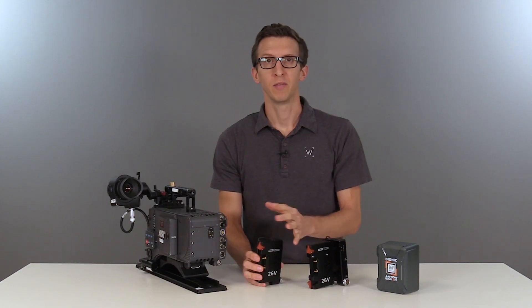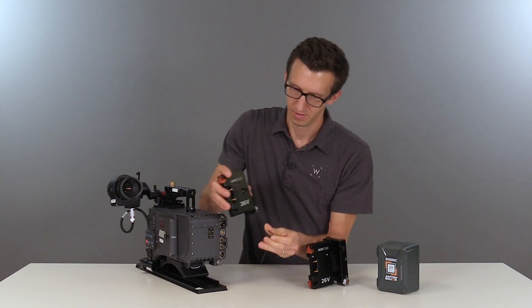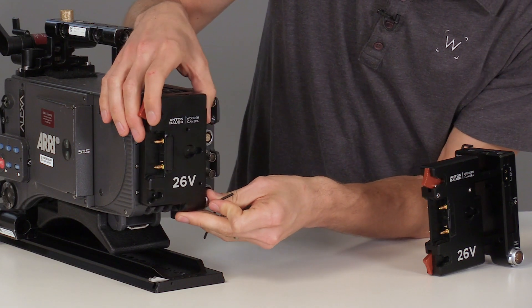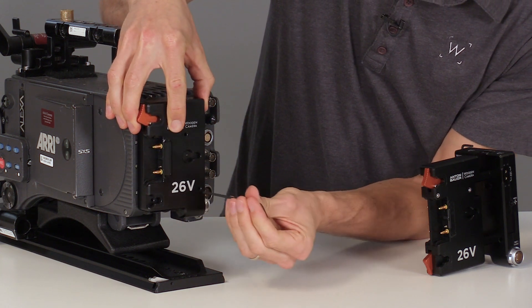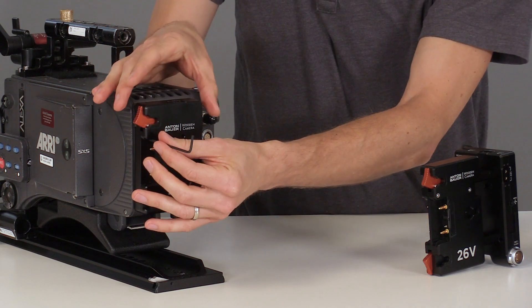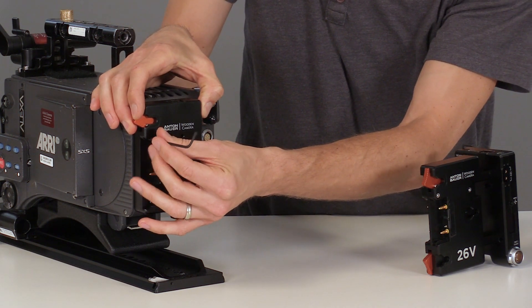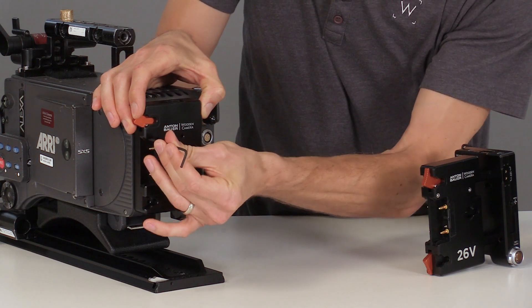To attach the bracket to the back of the camera we'll use the included Allen wrench. We'll align the screws at the back of the camera and align the pogo pins as well, then tighten them into place. Before you finish tightening all four screws, you'll want to wiggle the plate just a little bit to make sure the pogos are in place, and then we can lock it down.